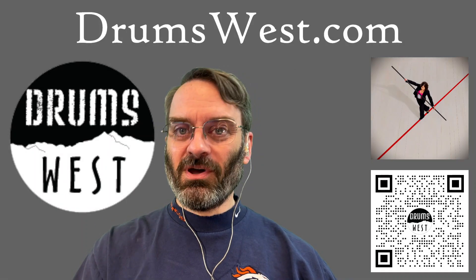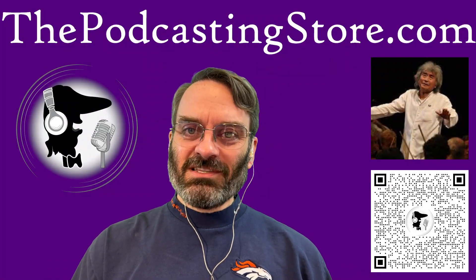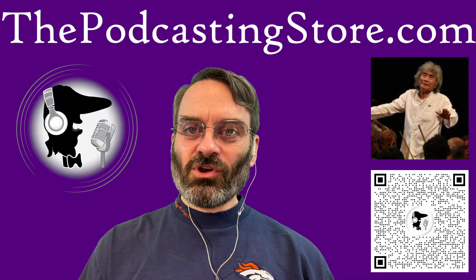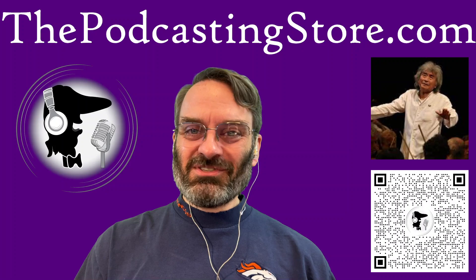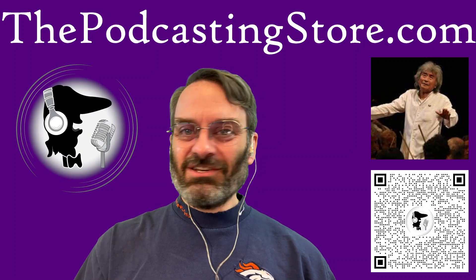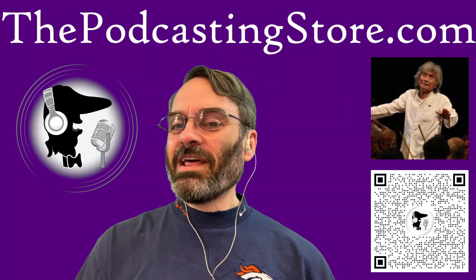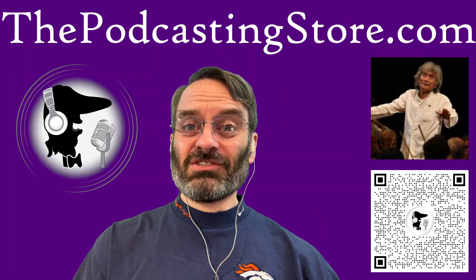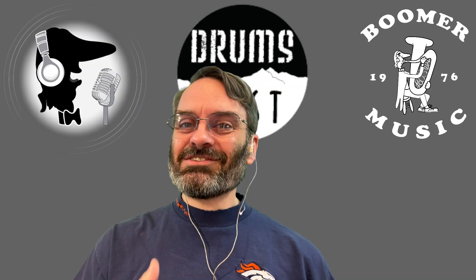We've got lots of videos up on the Drums West YouTube channel — shorts, long content, all that kind of stuff — with some really cool things coming, so stay tuned. Over on the Podcasting Store Medium page, I was sad this week to learn about the death of maestro Seiji Ozawa, longtime music director of the Boston Symphony. I got to spend a summer working at Tanglewood and had a positive run-in with Seiji where I actually got to drive his Jaguar — something I never expected to do. I wrote about that a couple years ago on the Medium page, talking about what I learned from that experience, so if you missed it, check it out.